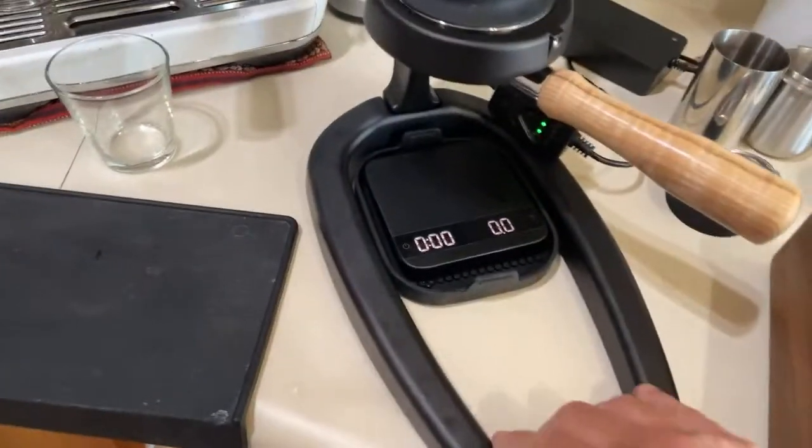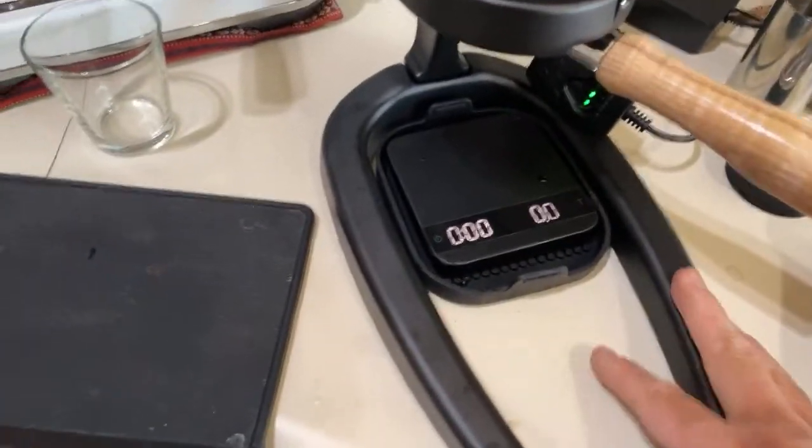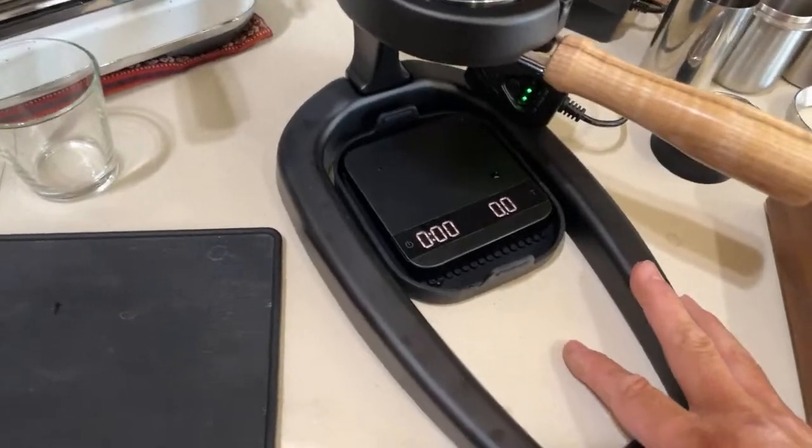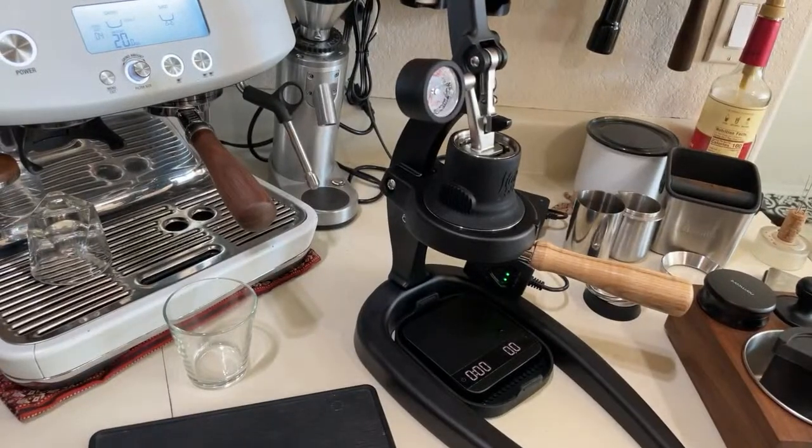The build quality is pretty nice, pretty solid. The base is solid. How about let's make some coffee?